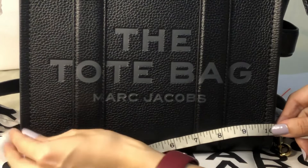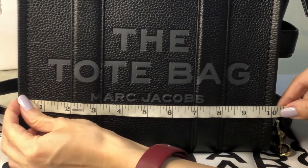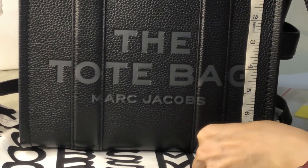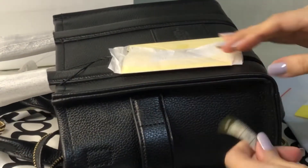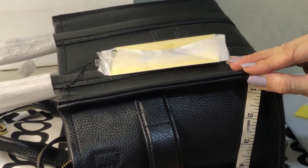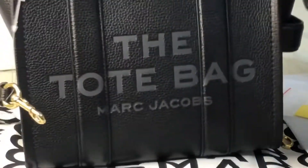The length is 10 inches, height is 8 inches, and the bottom width is 5 inches. So it's called mini but it's still very spacious.